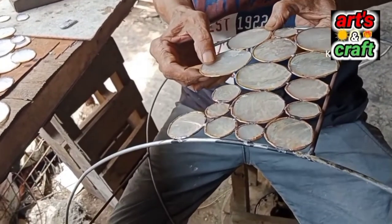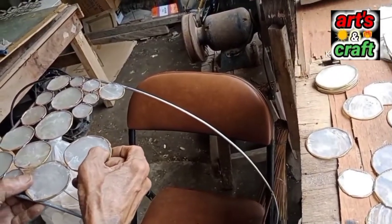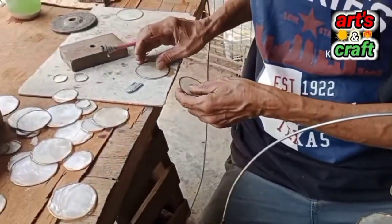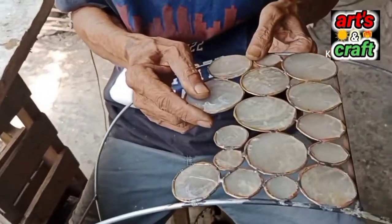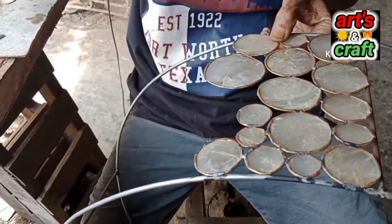Okay, pagkatapos natin yung bindahan guys, mag-start naman tayo ngayon ng pag-hina. So gamit yung soldador at saka soldering lid. Okay, sa buong frame na bilog guys, i-divide natin sya ngayon sa apat, so magkakaroon sya ngayon ng 1 fourth, 1 half, 3 fourth, hanggang sa mabuo sya.